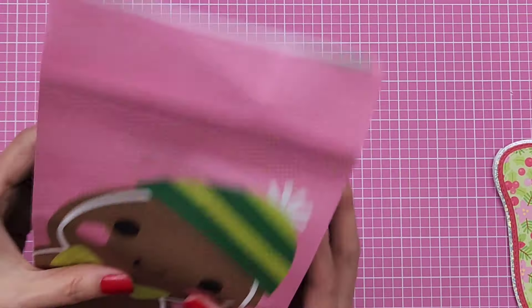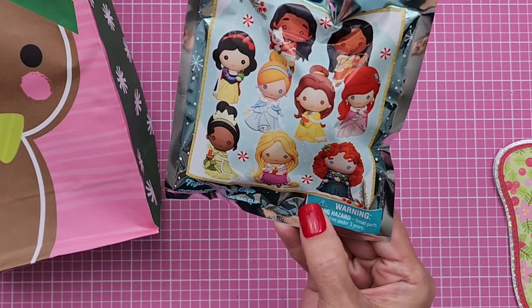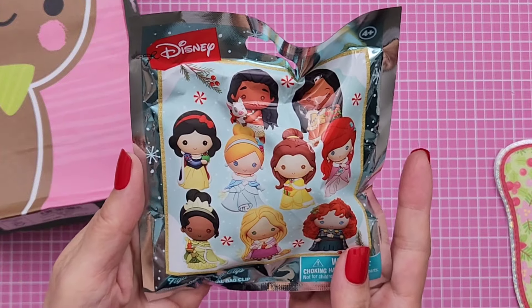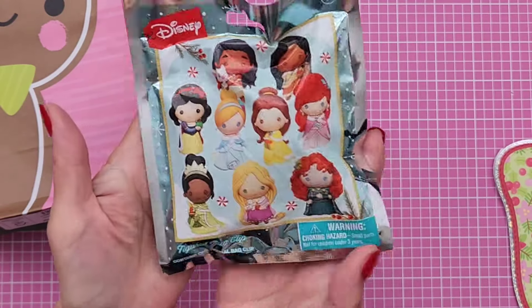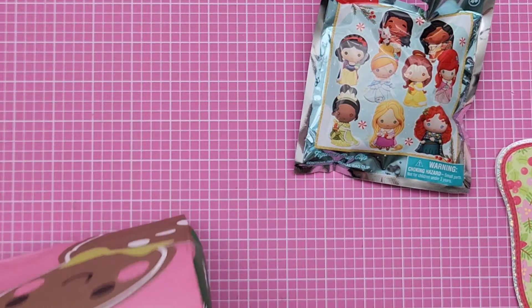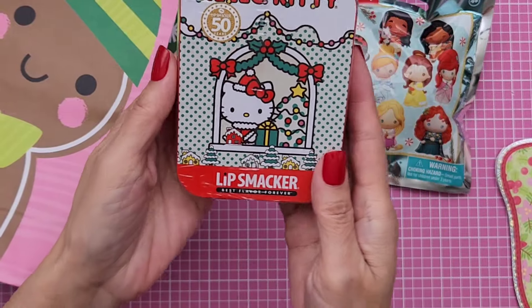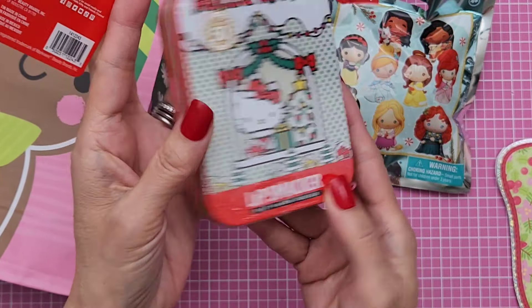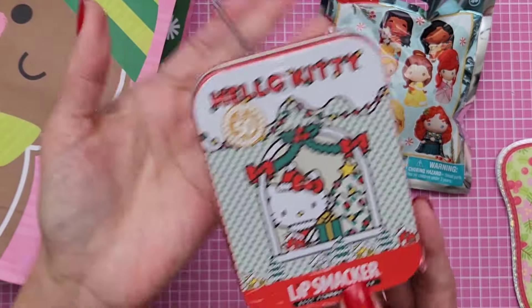And then this cute little bag. Inside she gave me this Disney — I think one of the little Disney princesses. I don't even want to open it; I don't know which princess I got. But it's so cute, so I'm going to wait a little bit — eventually I will open it. And then she also gave me this Lip Smacker lip balm set. Isn't that cute with a nice decorative tin to keep?